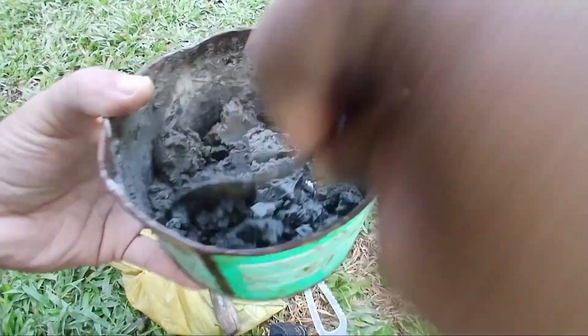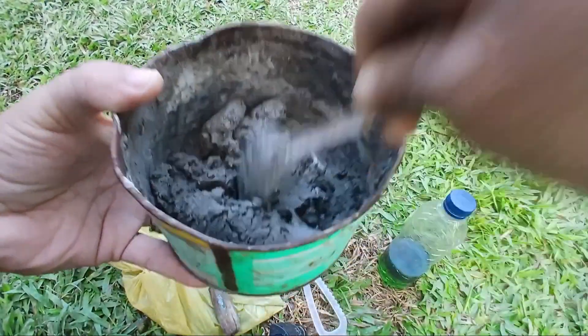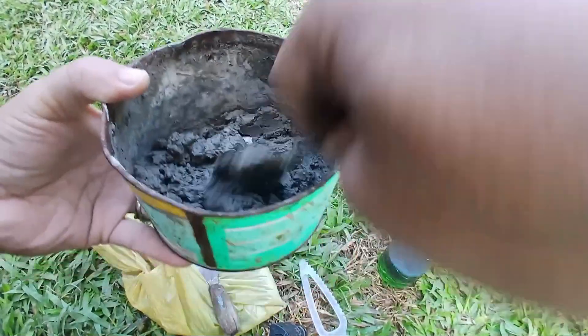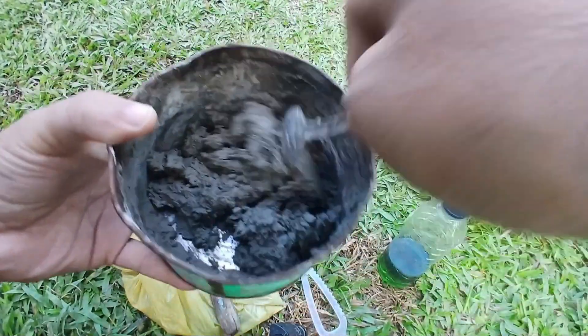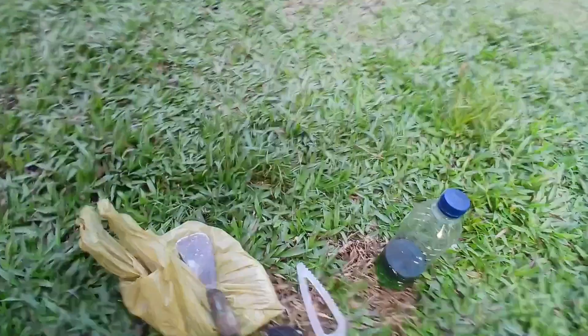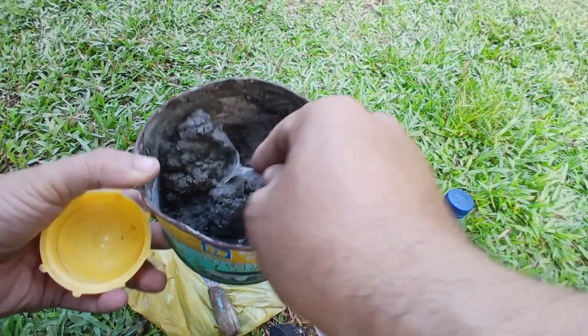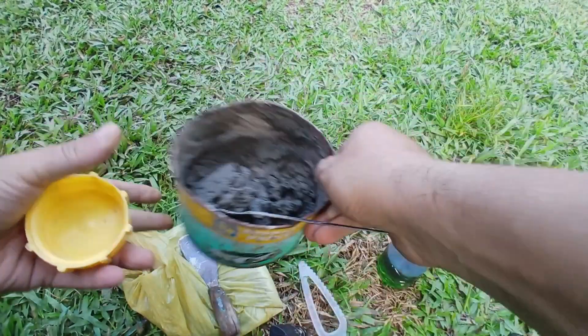Shaping: once the mix is ready, pour it into your mold or any container you're using to shape it. Fill it according to the size you want. Repeat the process until all the material is used up. Work carefully and try to make each piece uniform and neat.